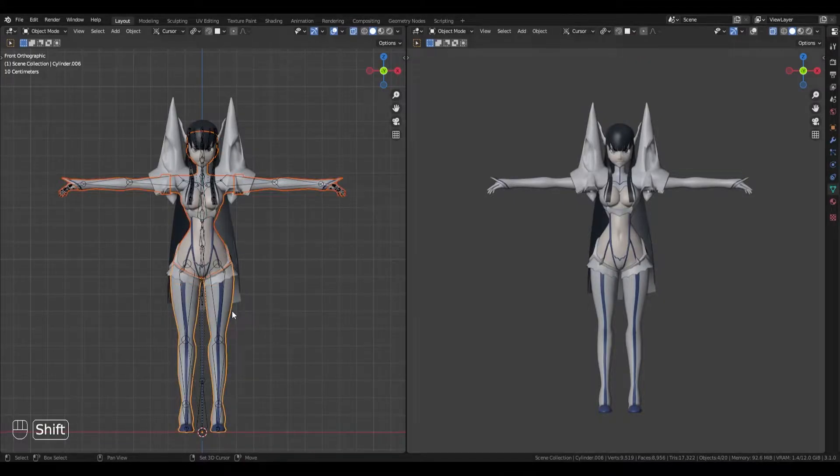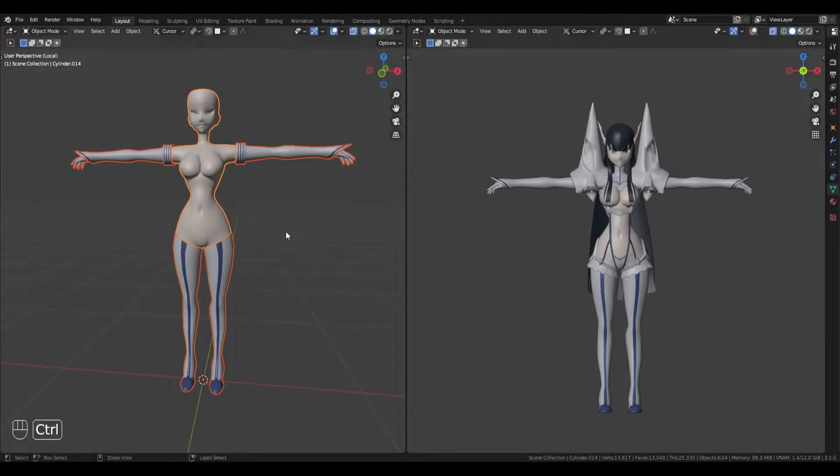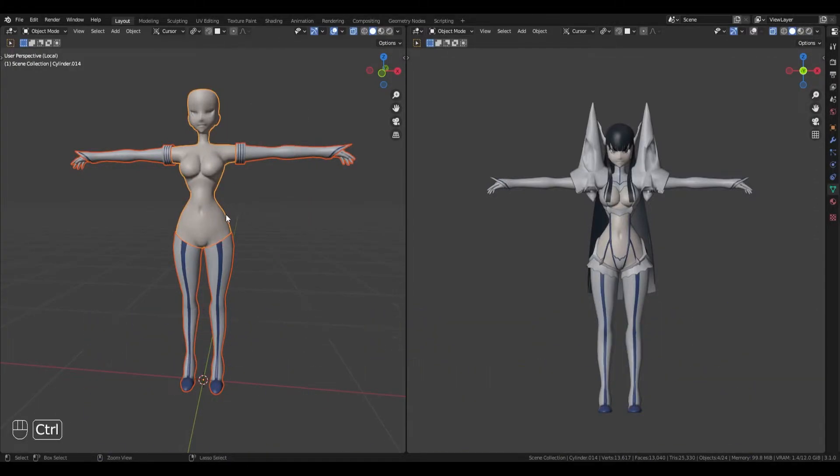The first thing I do is duplicate the objects that make up the main parts of the model. Then, I apply any modifiers. Next, I combine them into one object.